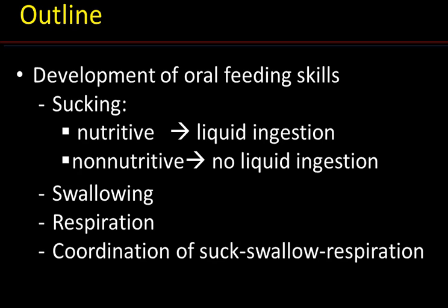To properly understand the development of oral feeding skills, one must first look at the development of three functions: namely sucking, swallowing, and respiration, as well as the coordinated activities. When looking at sucking, we need to differentiate between nutritive and non-nutritive sucking.